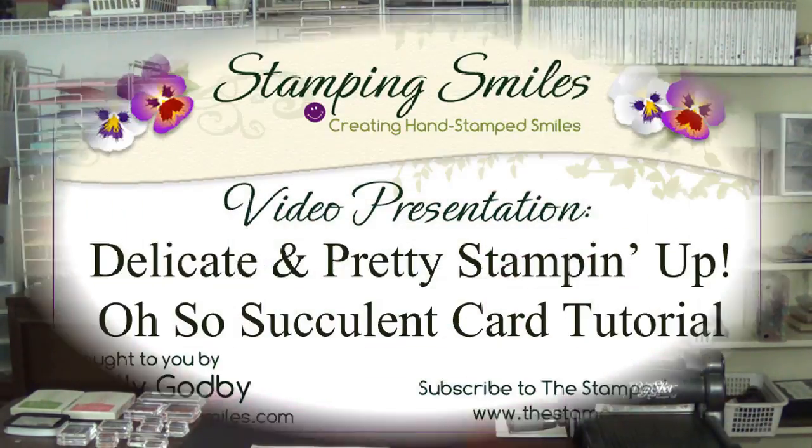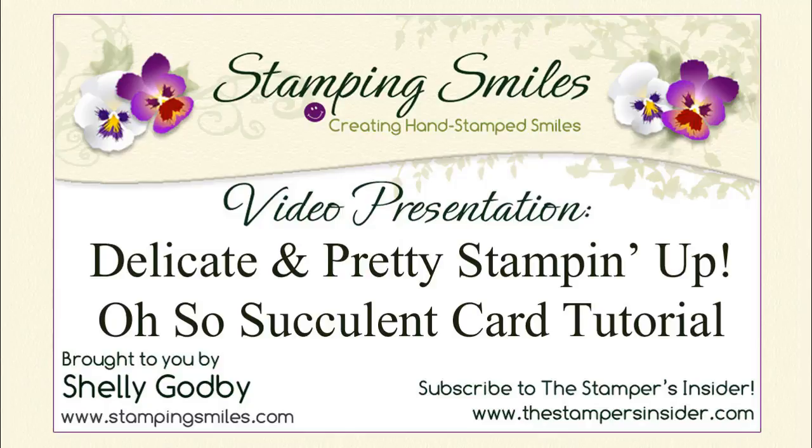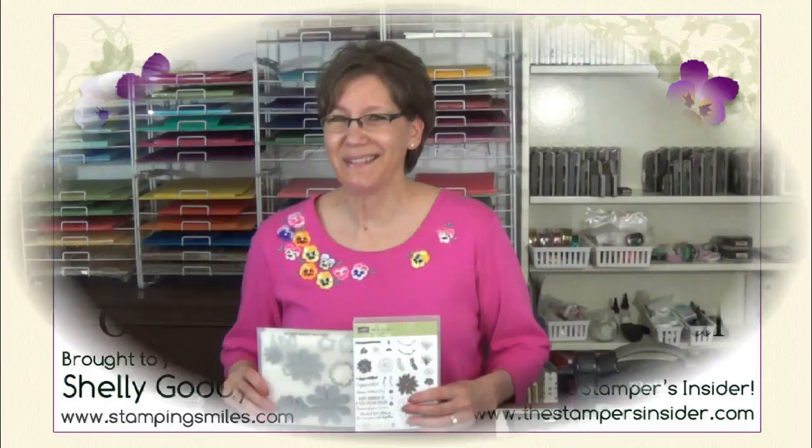Hi! Before they retire and are gone for good, I'm going to demonstrate a delicate and pretty card I designed using the Stampin' Up! Oh So Succulent Stamp Set and coordinating Succulent Framelits dies. I'm so glad you're joining me today. Welcome to StampingSmiles.com.